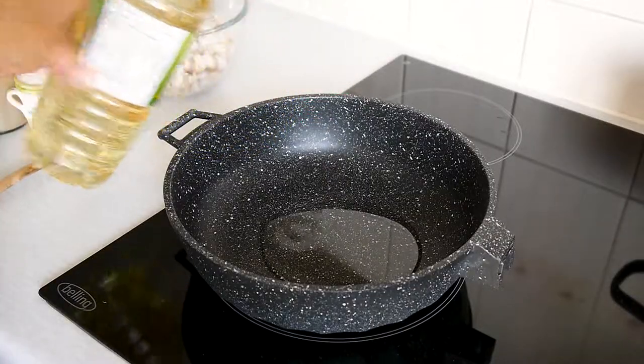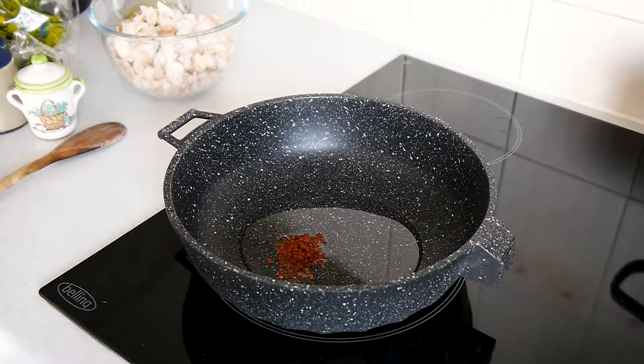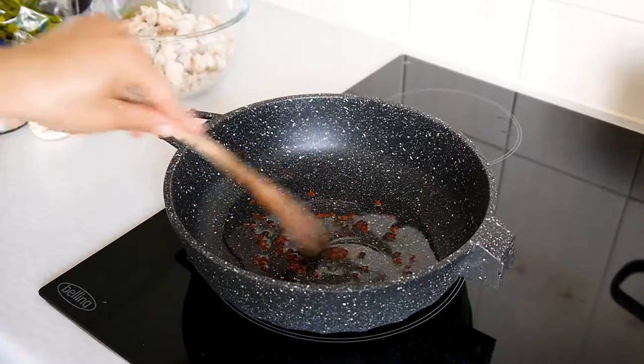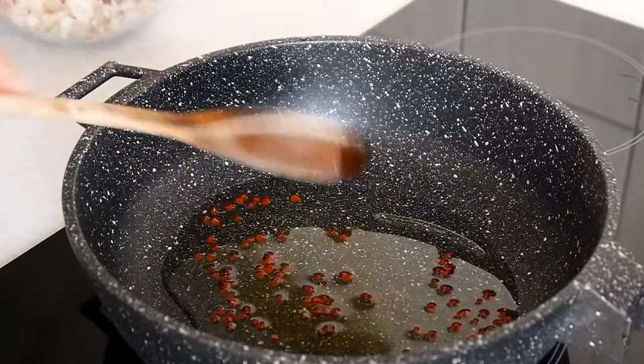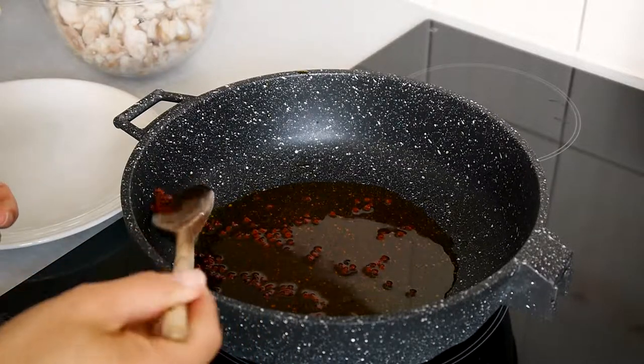Add a glug of vegetable oil to a deep pan and leave to warm up at medium temperature, then add the annatto seeds and leave for five to six minutes so they release all their color. In the description box you'll find the link of where I get the annatto from if you need it. If you prefer not to use annatto, you can leave it out altogether.